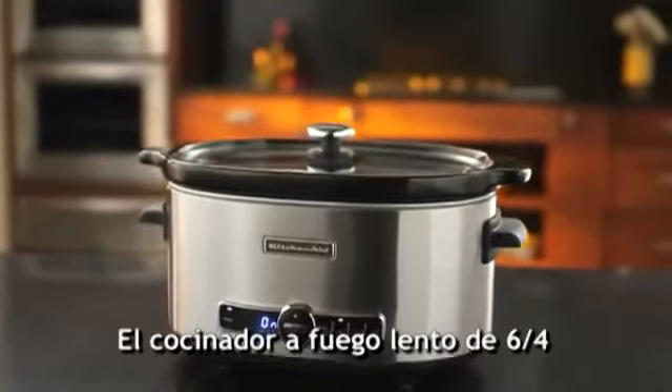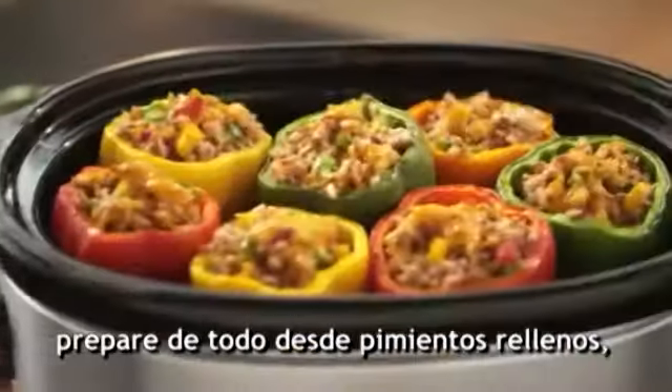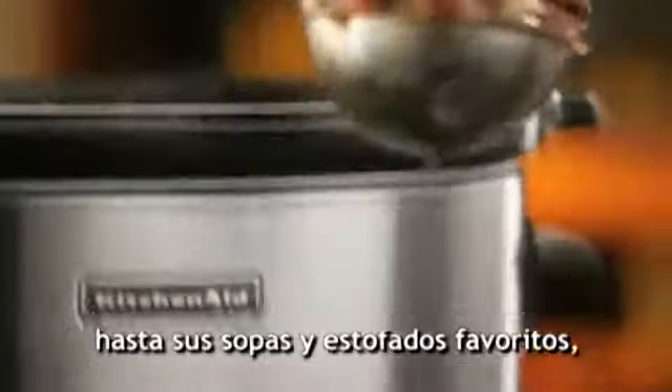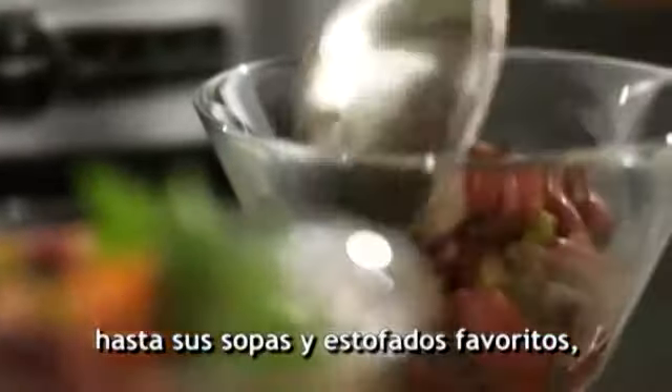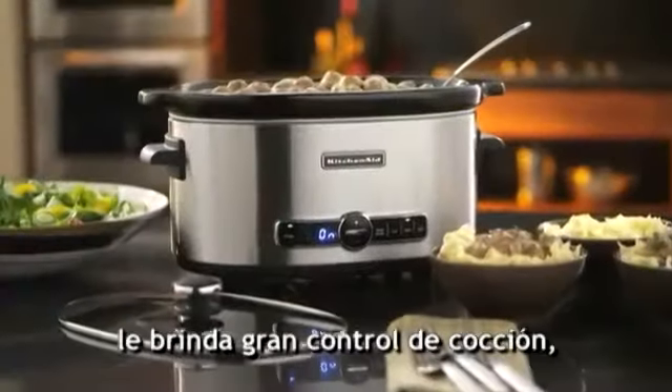The KitchenAid 6-Quart Slow Cooker. Prepare everything from stuffed peppers to your favorite soups and stews. 24-hour programming with four temperature settings provide greater cooking control.